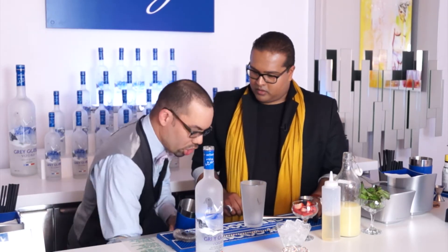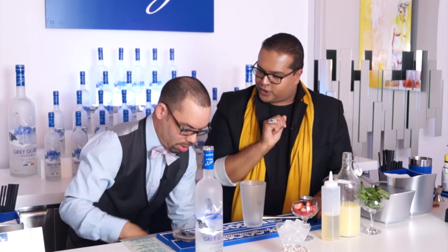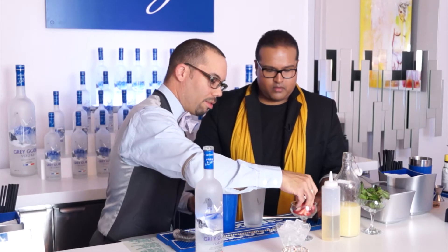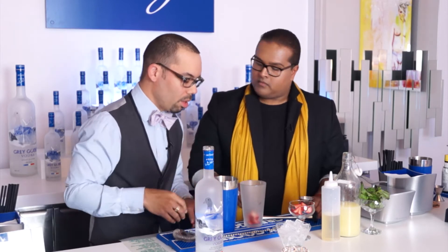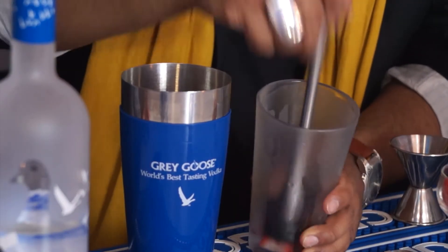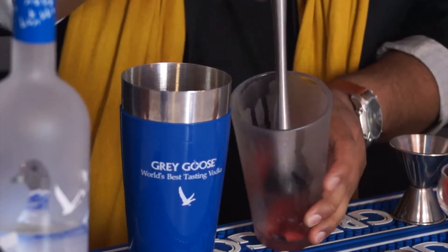First we're going to add some ice to our shaker, and we've also added ice to our glass to keep it chilled. Next, I'm going to add five fresh strawberries. This is great if you have a garden — you can use basil or strawberry from your garden. We're going to muddle. Muddling means kind of mashing it up, not quite to a puree, but just so you get enough of the juice.